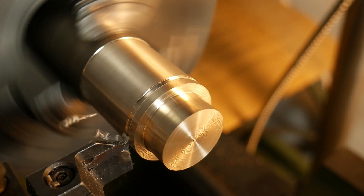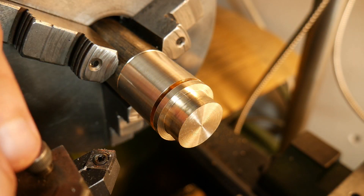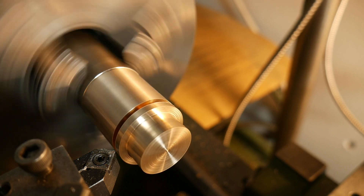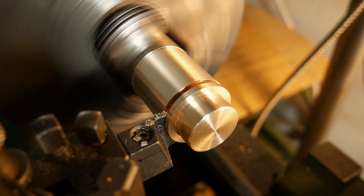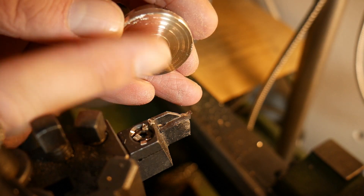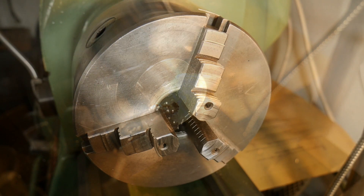Before finishing with the parting tool I change the tool and I make a bevel on the first bushing. This was done to be sure to have finished the first bushing correctly. After the bevel I return with the parting tool and I cut the first bushing. I finish the central part and after I repeat the process to make the second bushing.